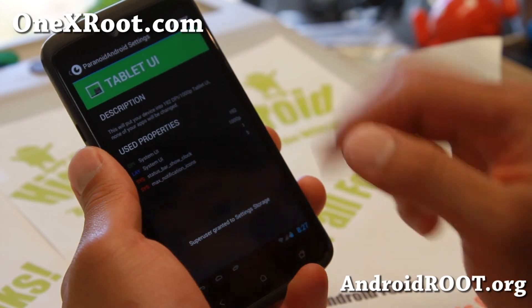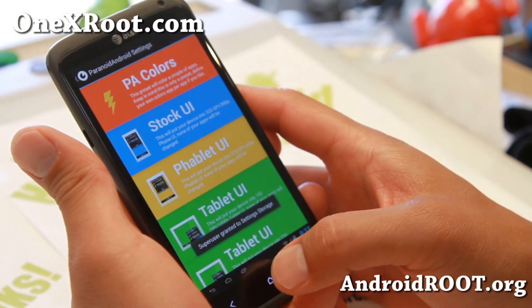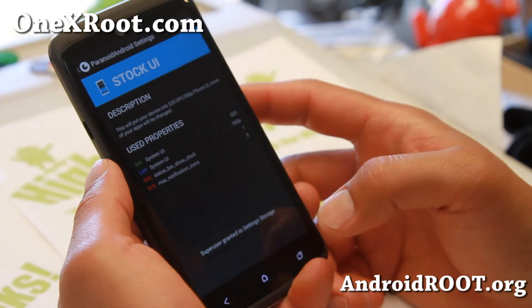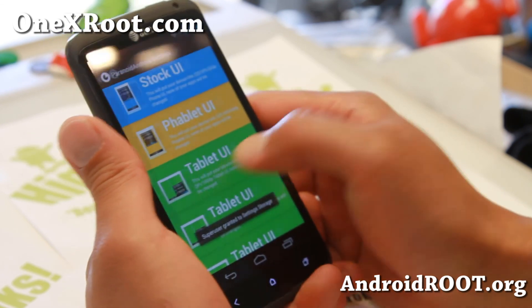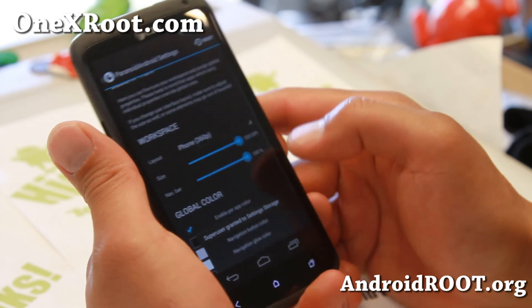I'm in full tablet mode right now, and you can switch back easily just by hitting the apply button. I do have a full tutorial guide on how to use Paranoid Android settings, so if this is your first time using this, make sure you check that out.